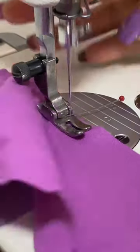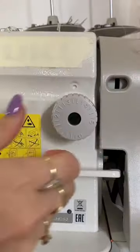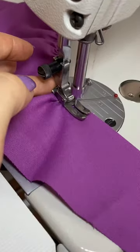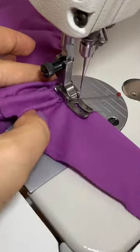It doesn't really gather that much, so let's increase the tension and also do our biggest stitch. And let's try again. And it gathers.